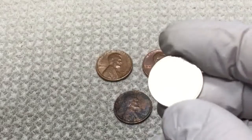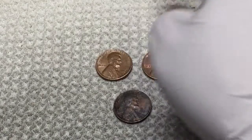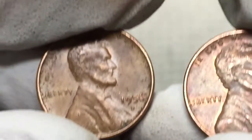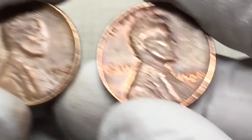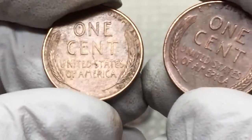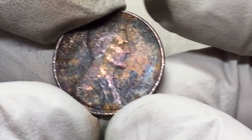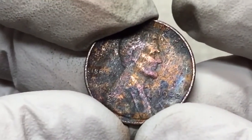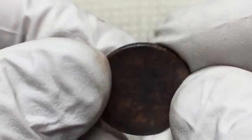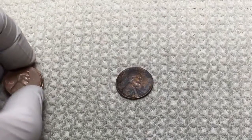I got this Canadian dime - so the dimes cost me 10 cents plus shipping and handling. I got a 56-D and a 58-D; at least they're in nice shape. And this really dirty 1942 Philadelphia. So that's it - sometimes that's the way it goes.